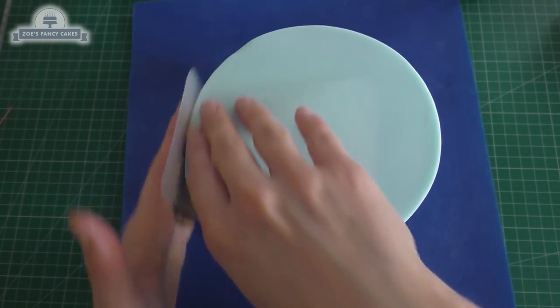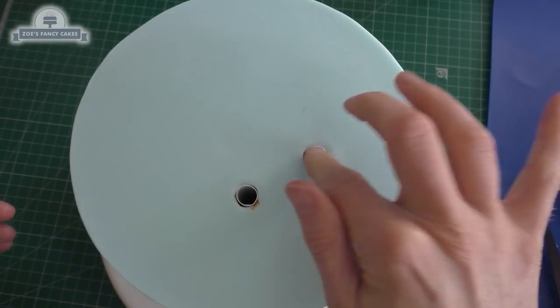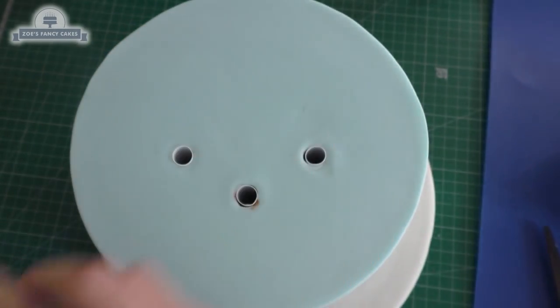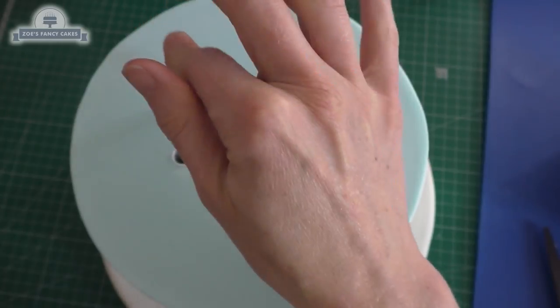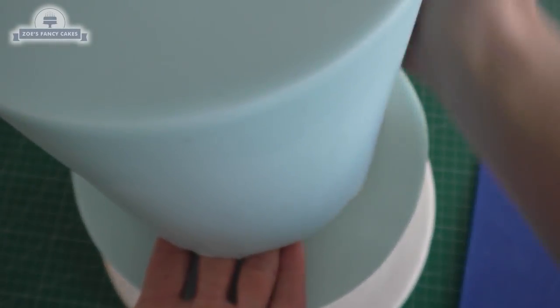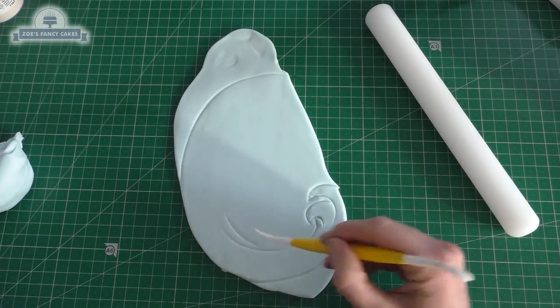We've just smoothed down the fondant using our little flexible smoothers, and I'm going to dowel it. I've cut some cake dowels so they're all the same height as my cake, just put a bit of royal icing on the top of each of those, and then we can add our next tier. My next tier is made in exactly the same way, and I've got some leftover blue fondant — you might have to add some Tylose to it for this bit.